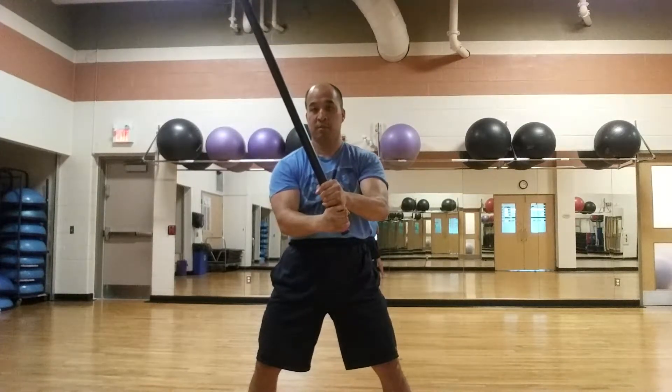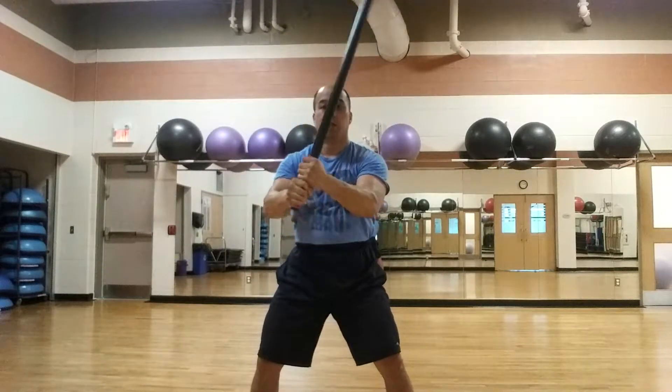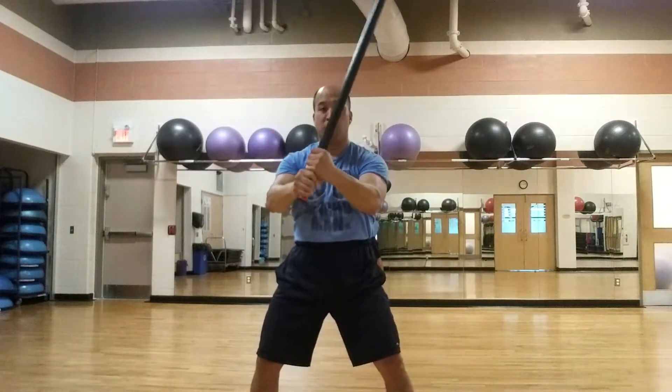So 10 to 2, or maybe 11 to 1 — whatever. Drop, drag, pull. Drop, drag, pull. And you'll notice that you have to use your core to control it.